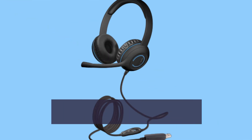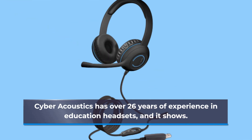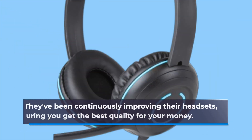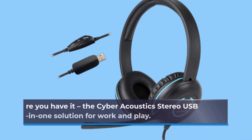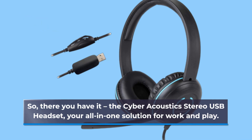Cyber Acoustics has over 26 years of experience in education headsets, and it shows. They've been continuously improving their headsets, ensuring you get the best quality for your money. So there you have it — the Cyber Acoustics Stereo USB Headset, your all-in-one solution for work and play.